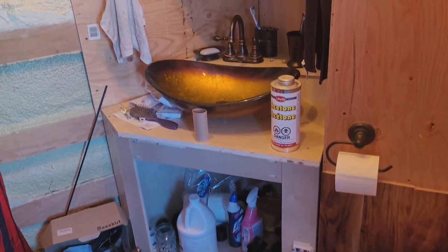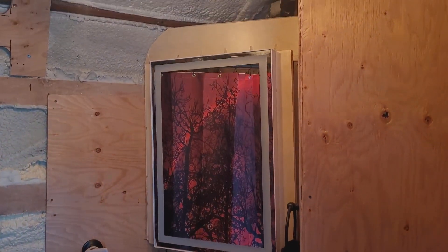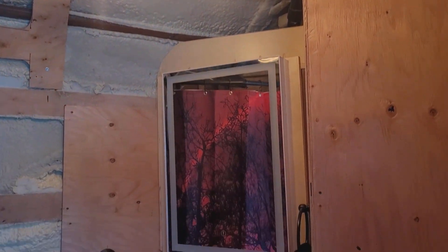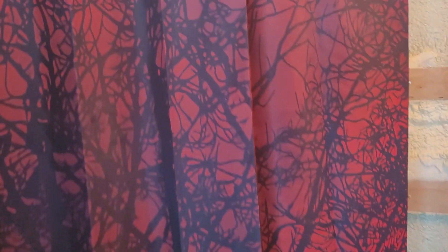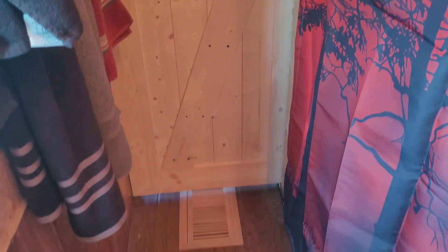The bathroom cabinet is in and operational. The upper cabinet is in as well — I haven't got the ceiling in there yet, but that'll be coming. The bathroom is all operational. There's a shower behind there, and that's what the barn doors look like — one going into the bedroom.